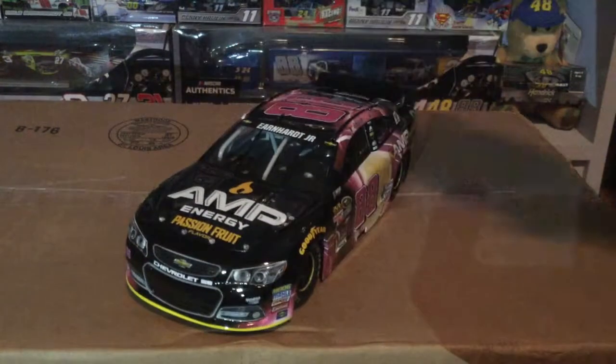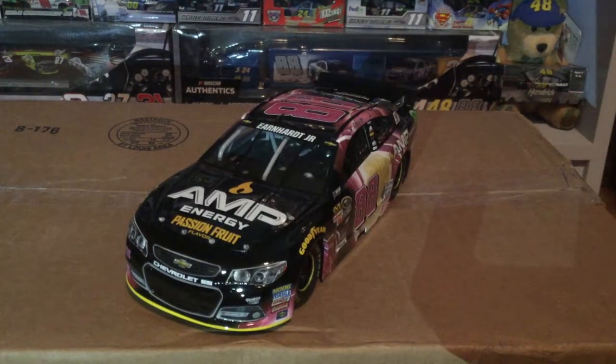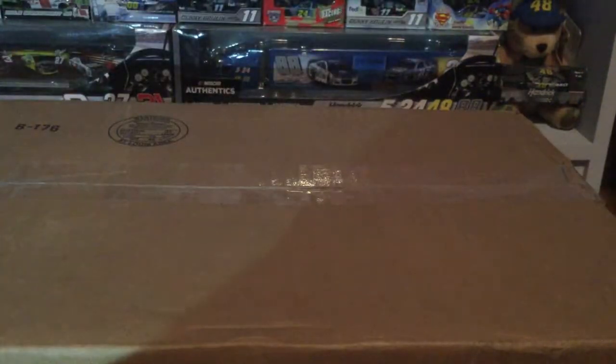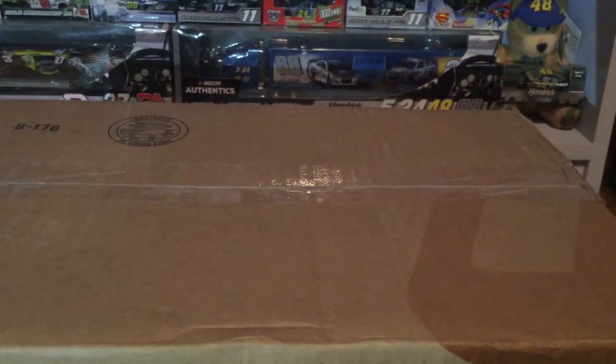Is AMP Energy even a thing anymore? Let me know in the comments. What was your favorite Dale Earnhardt Jr. paint scheme? This was definitely one of my top five. Some people don't like it because of all the black, but there's something about it. The Xbox One was definitely one of my favorites too. That was the Passion Fruit car — now we'll go into 2014.